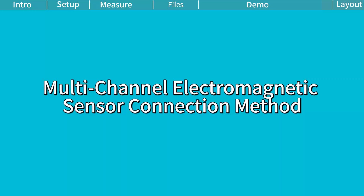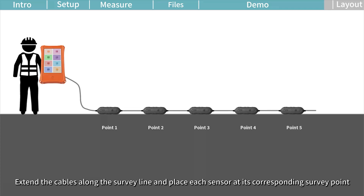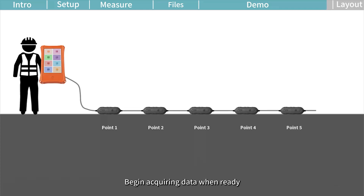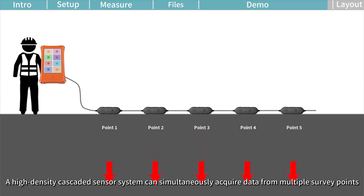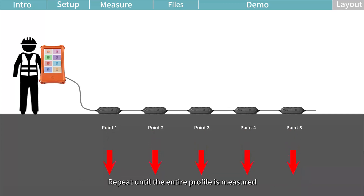Multi-channel electromagnetic sensor connection method. Connect the sensors to the main unit. Extend the cables along the survey line and place each sensor at its corresponding survey point. Begin acquiring data when ready. A high-density cascaded sensor system can simultaneously acquire data from multiple survey points. One sensor equals one survey point located directly beneath the sensor. Repeat until the entire profile is measured.